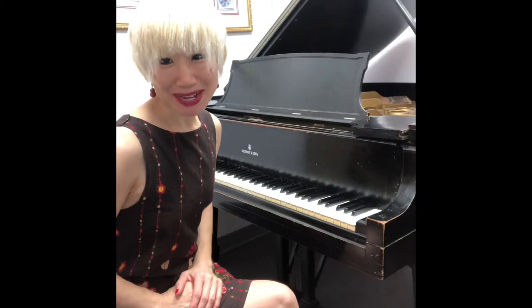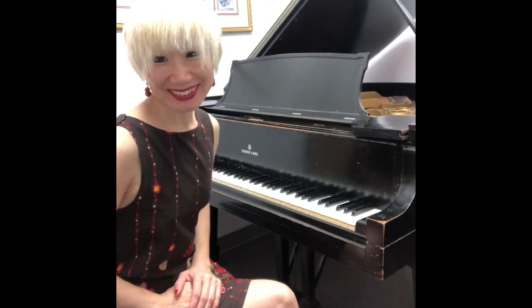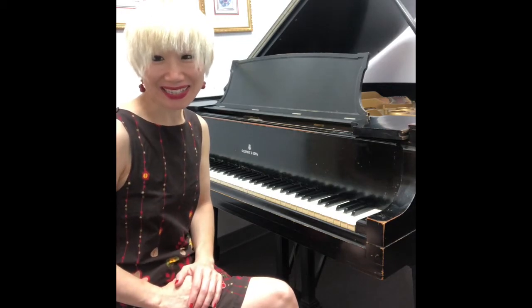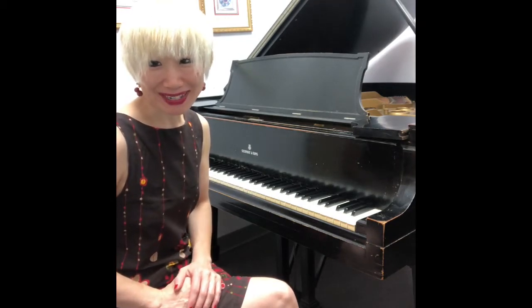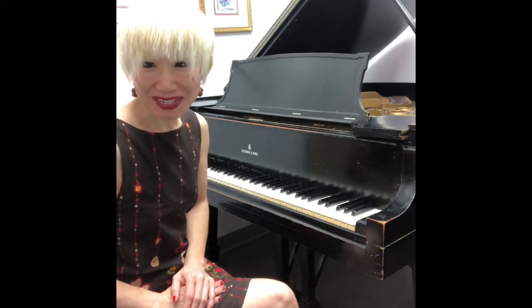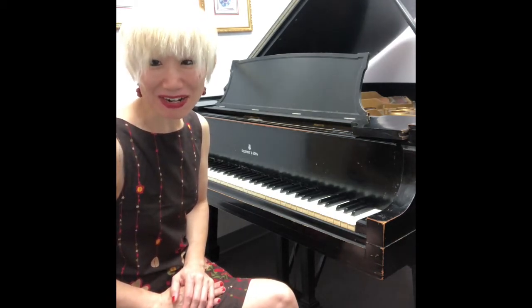Hello, this is Mel Music. This is a second series of A Dozen A Day by Baranam. This time I'd like to pick up some music from book 3.